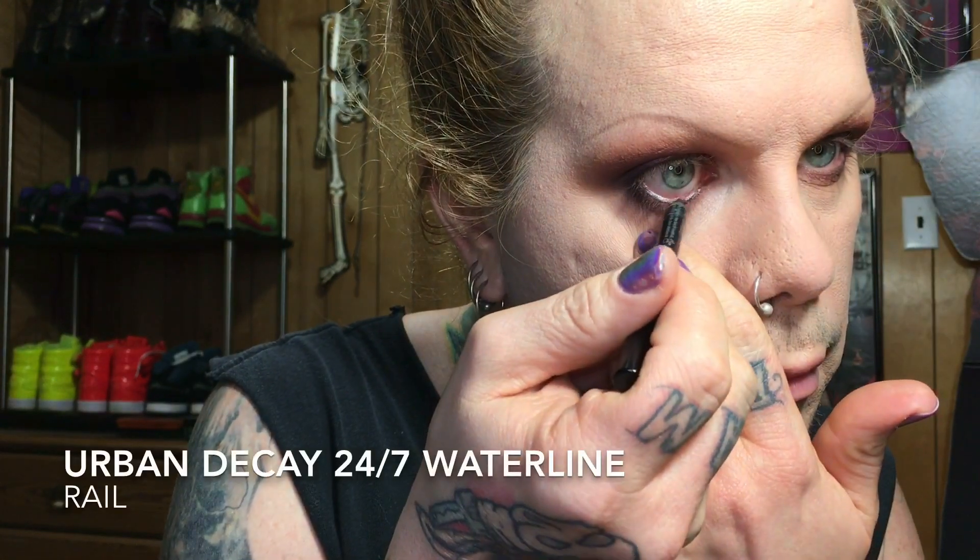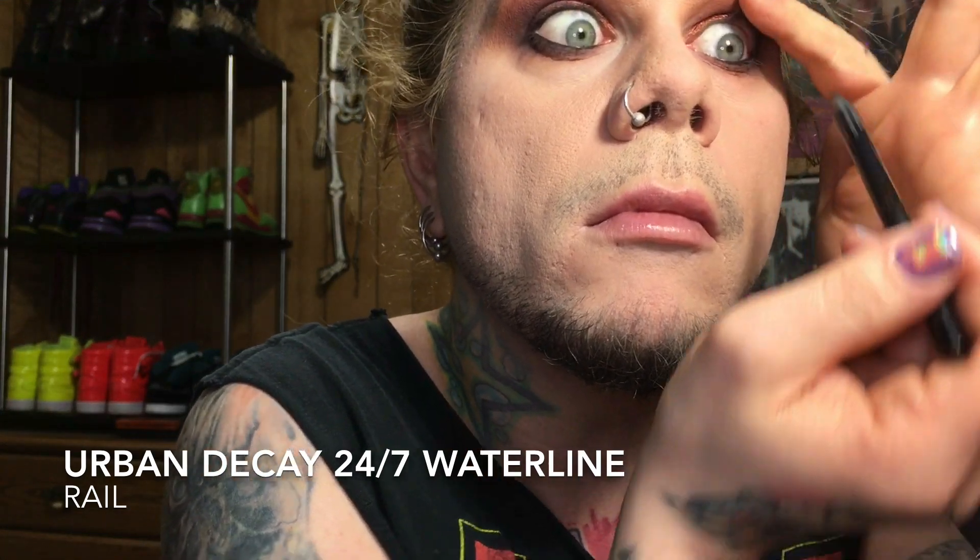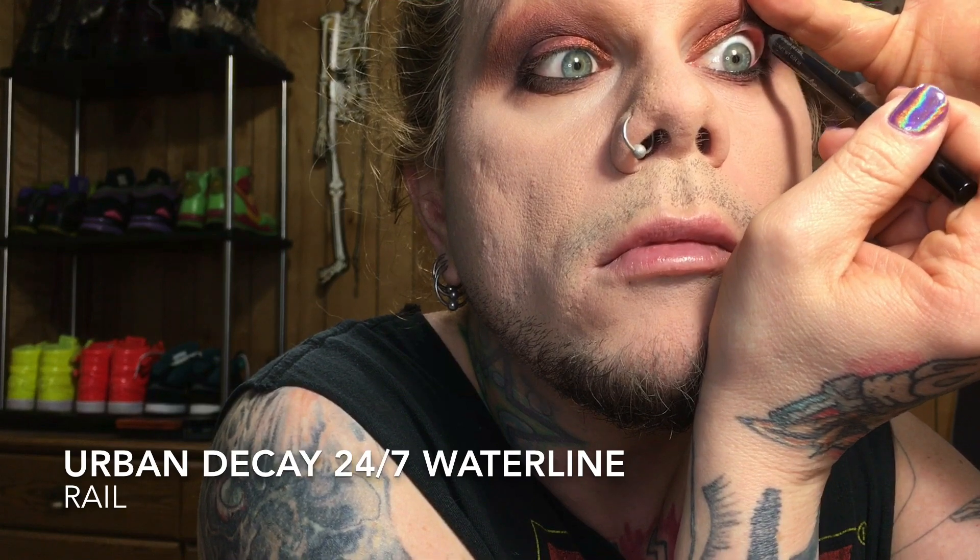The Urban Decay 24/7 Waterline Pencil is the most overlooked, underrated waterline pencil there is. It lasts all day on me — it does not go anywhere. After 10 to 12 hours it looks like I still just applied it, and it doesn't get weird and gunky in the inner corners of my eyes. Then I just blend that out with a little bit more Vanity on a pencil brush from Morphe.